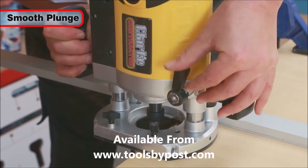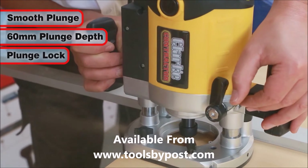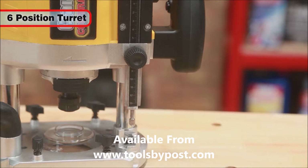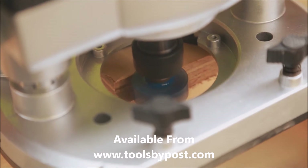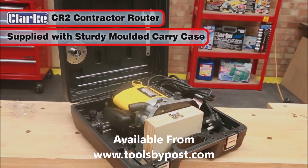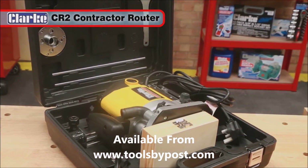The CR2 has a smooth plunge of up to 60mm, with options to lock the depth and spindle for regular tasks. In addition to the depth turret, it also features a micro-fine adjuster, allowing depth adjustment to a fraction of a millimeter. Supplied in a robust carry case, the great value Clarke CR2 router will give you many years of great service.